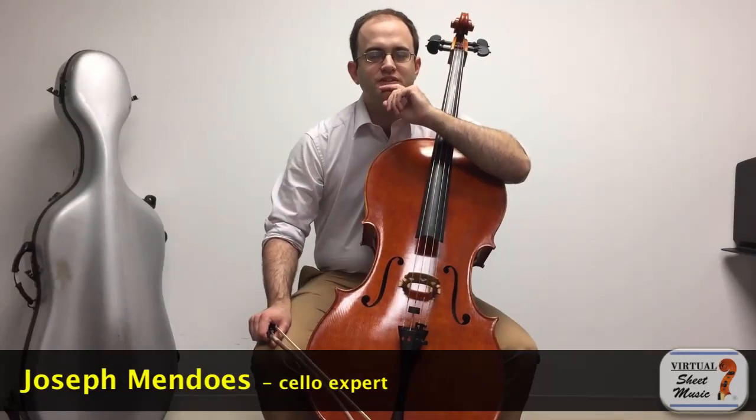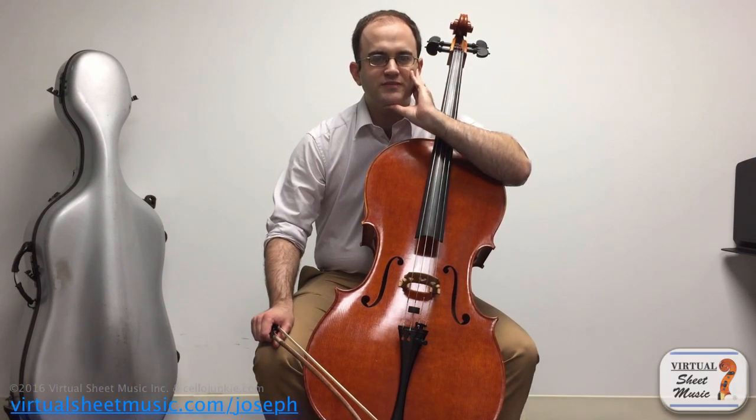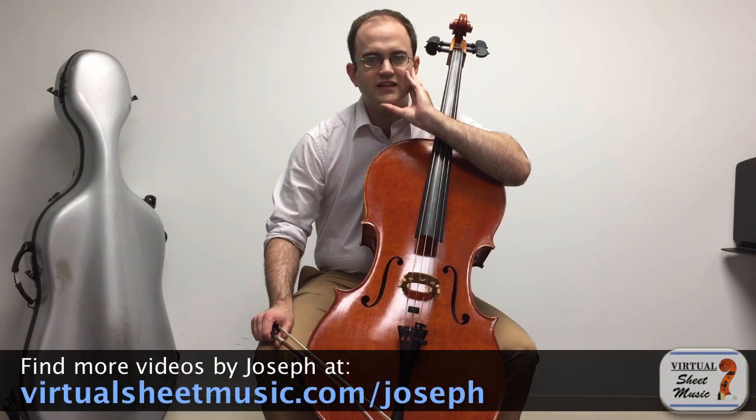Hello everyone, this is Joseph Mendoza with another video for virtualsheetmusic.com. Today I'm going to talk about something that I can't believe I have not talked about yet — it's something pretty basic that my wife suggested I do a video on. So here goes: it's on harmonics, how harmonics work, how best to play them, and the different various kinds of harmonics that we have on the cello.